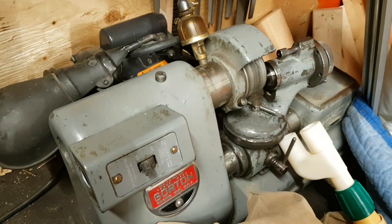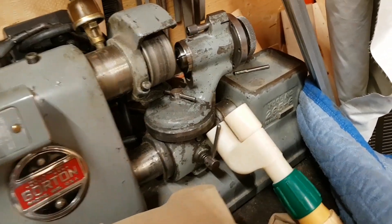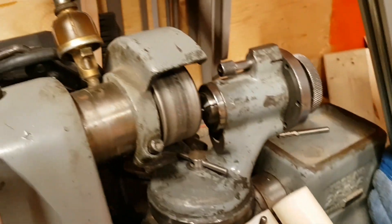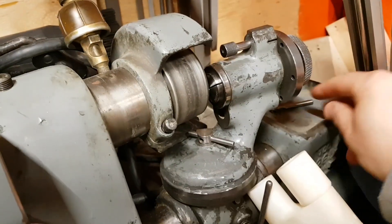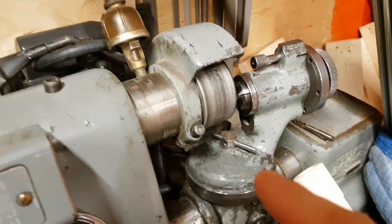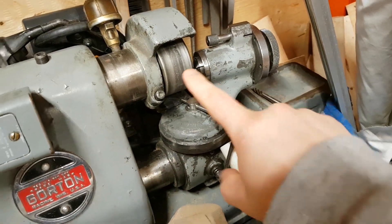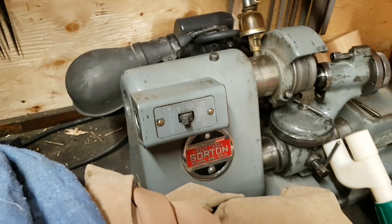Here I have my Gorton — this is a 265-6 cutter grinder. I have D-bits for my Gorton engraver, so this machine sharpens the bits that I use to engrave.